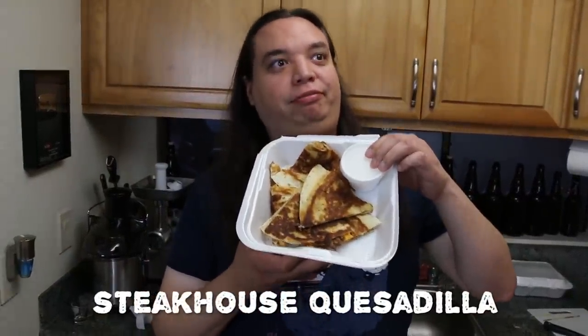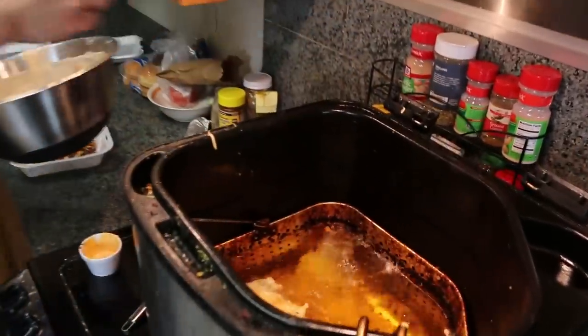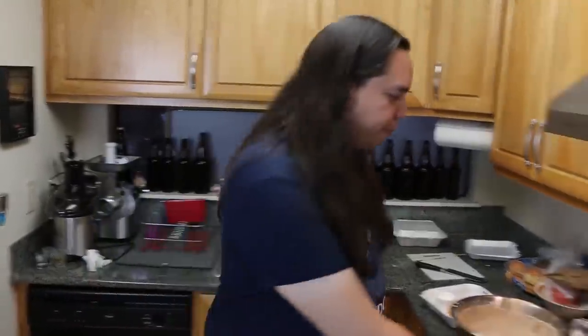Make yourself a dang quesadilla! Steakhouse quesadilla. I'm developing a theorem about fast casual chains and the quality of their quesadillas. I think it reflects on the organization as a whole. It is impossible to fuck up a quesadilla unless you absolutely don't know what you're doing. I can tell the steak is a higher quality than a fast food steak. But they're not so generous on the seasoning, much like was described in the burger. It's not like the quality of the ingredients is bad, it's just that they're bad at making it. Good ingredients, failed execution.